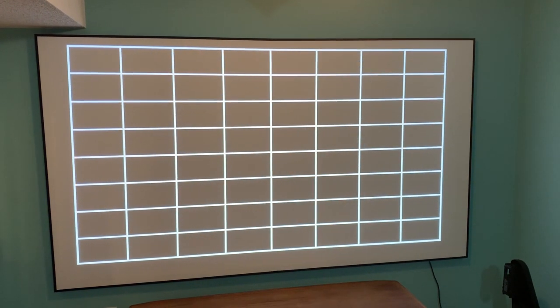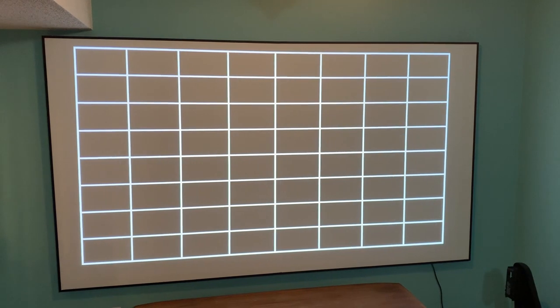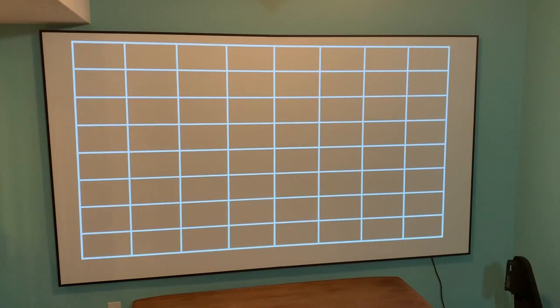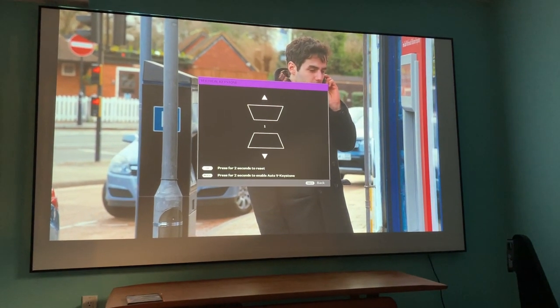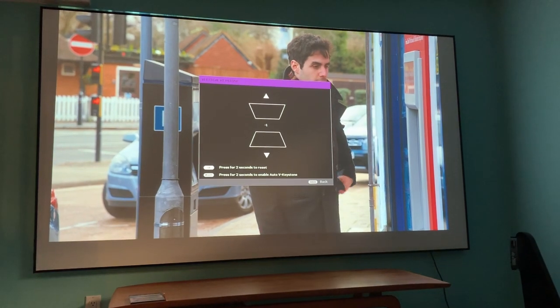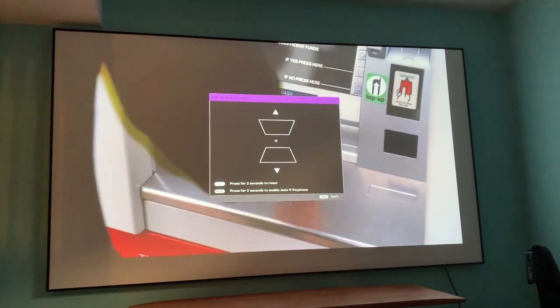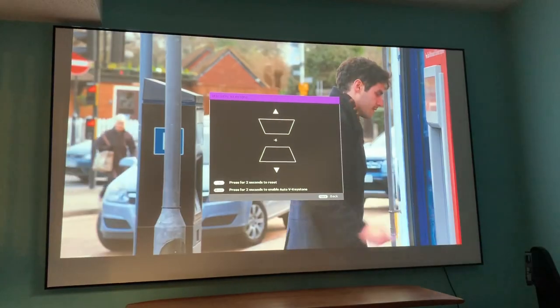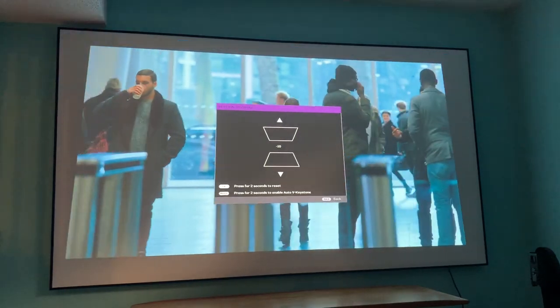While it's easy enough to adjust the image size and the focus using the two wheels on top of the projector and employing the grid guide found in the menu, you can also use Auto Keystone, though it doesn't appear to be what you think it is. It turns out there's not much auto in Auto Keystone — it won't size the image for you. Instead, it lets you use the cursor controls to make adjustments, and I don't really call that automatic. It also takes a few seconds for the resize to take effect, so it's easy to adjust too much and then need to undo it.